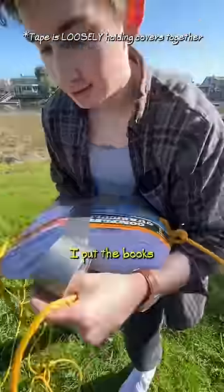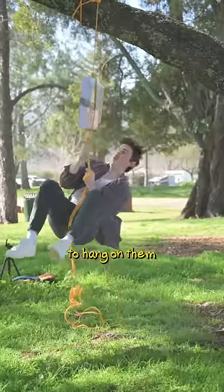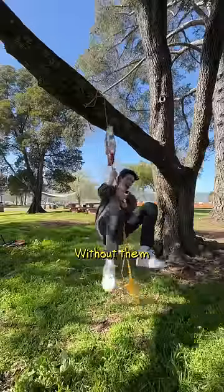The following day, I put the books to a stress test by pulling as hard as I could on them. I was even able to hang on them like a swing without them budging.